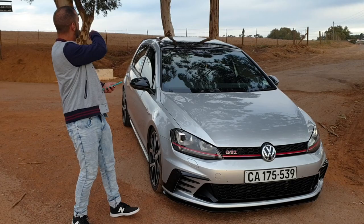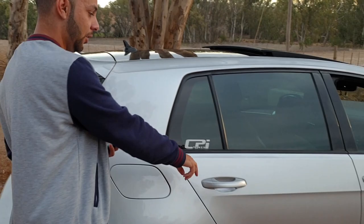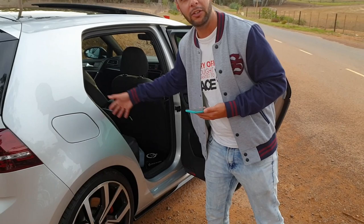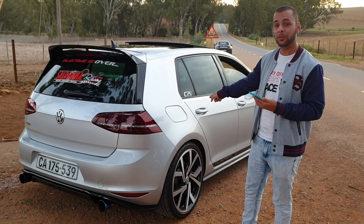You get the same wing as on the Club Sport S, however you have back doors. So this car is obviously not as light as the Club Sport S, which has the cage at the back with everything stripped out. This is basically the bracket Golf GTI. Let's go for a spin and see what it's like, then conclude the video.